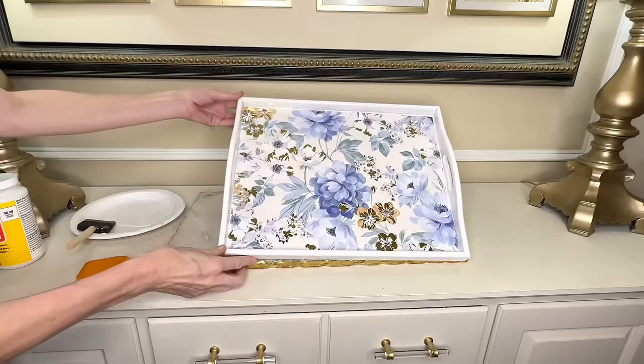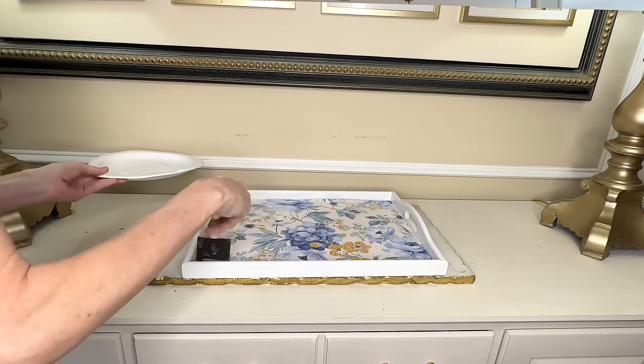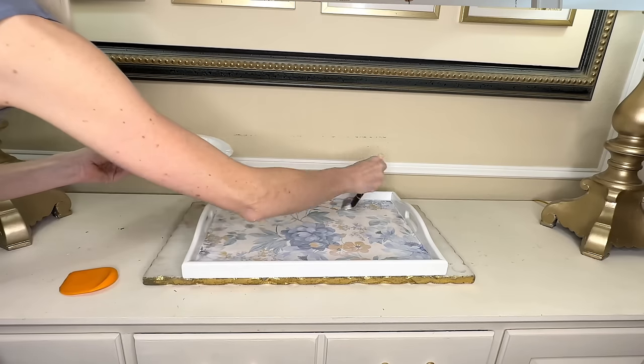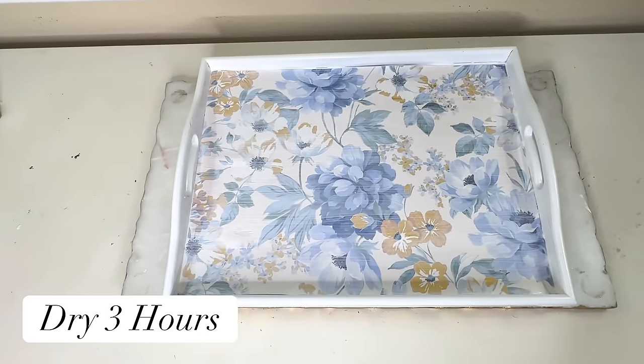Once the tray was covered in Mod Podge I placed the bag over the top, then used my scraper tool to press it firmly to the tray. Using the scraper not only fuses everything together nicely but also presses out any air bubbles trapped underneath. Once the paper was in place I applied more Mod Podge over the surface — a liberal amount. Don't worry about the cloudy appearance right now; it dries clear and becomes almost imperceptible. Once fully covered I let it dry for three hours.